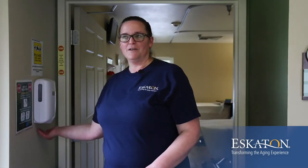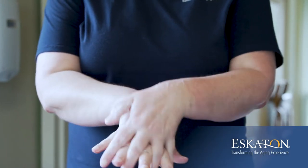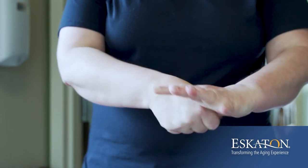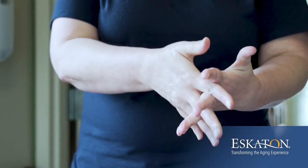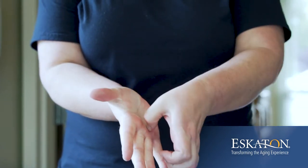First thing you want to do is sanitize your hands. When sanitizing your hands, it's very important to make sure that you cover all areas. You want to get the top of your hands, make sure you get your thumbs, between fingers, fingers, and don't forget your fingernails.